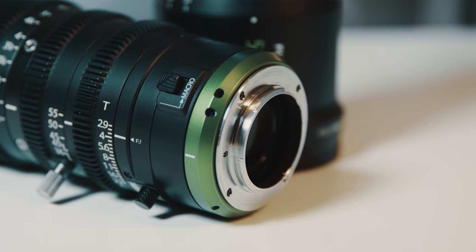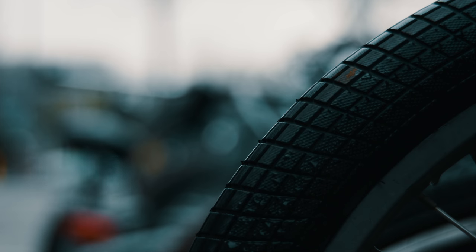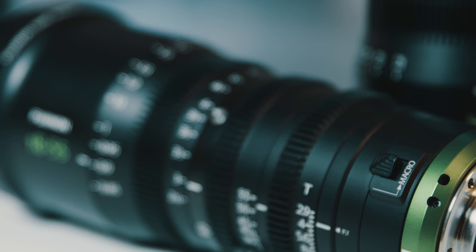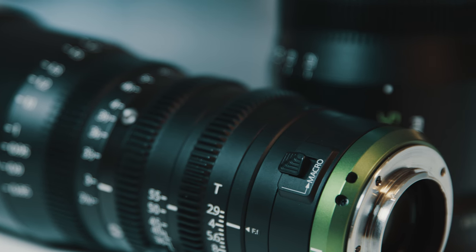Both lenses have a macro switch, which means you can get very close to an object. The only thing I noticed is that while using macro mode the images are a little bit softer, so it doesn't have the same look as without macro. The macro switch itself is also the only part of the lens that feels a bit too plasticky or flimsy.